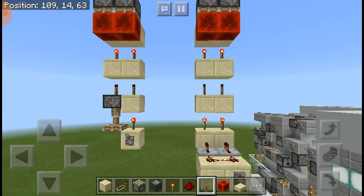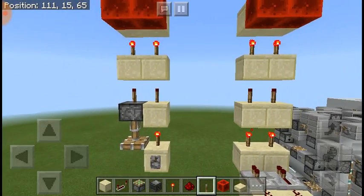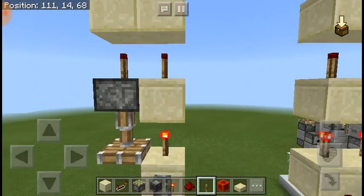In this video, I'll be showing you how to compact — or better compact — two torch towers that are right next to each other.